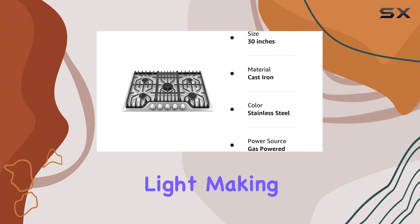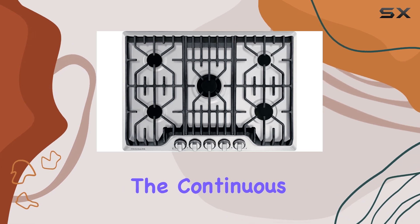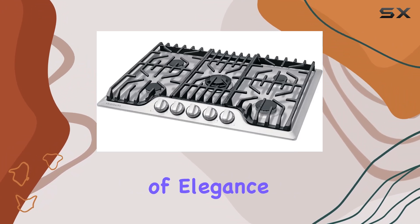With electronic ignition, there's no need for a pilot light, making it both efficient and safe. Durability is another highlight — the continuous cast iron grates can handle heavy pots and pans with ease.